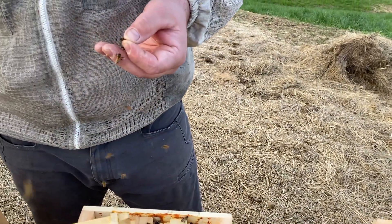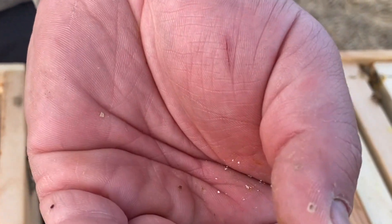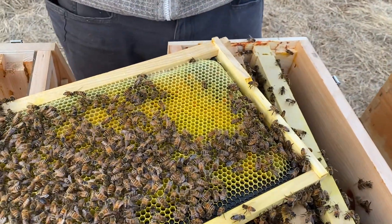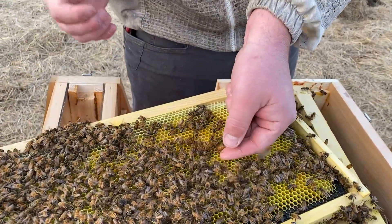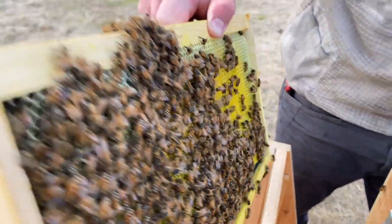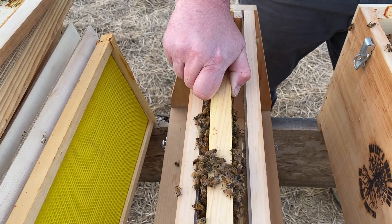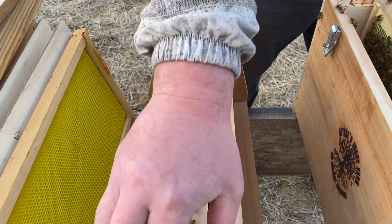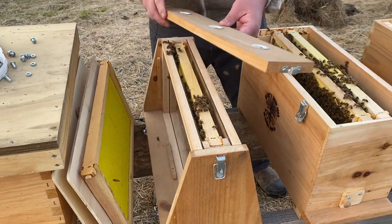We'll put this frame right back in here for a second. We'll use this year's color, which is yellow. I'm going to give her just a second to dry off and then put her on this frame. Isn't that much easier to see? I'm going to go ahead and put her right on top.